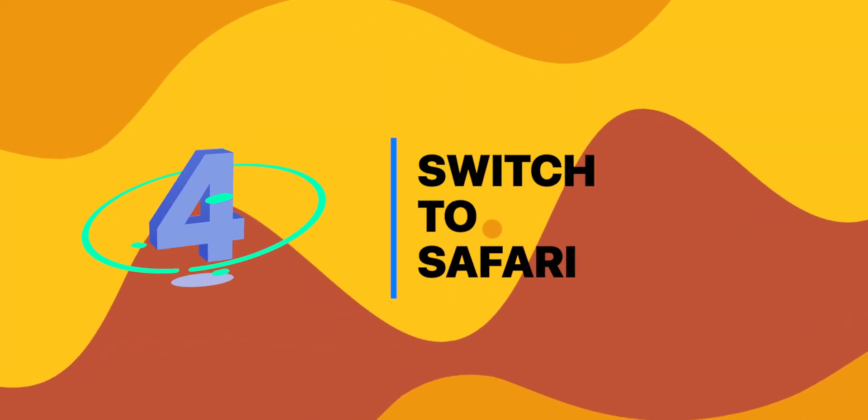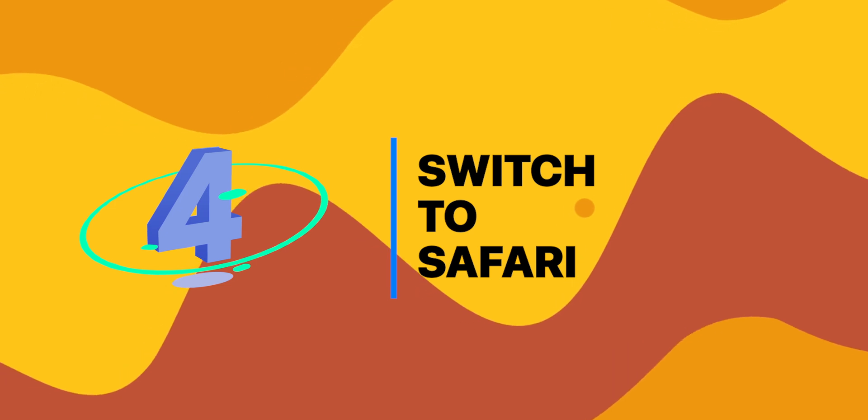Moving to the fourth tip, which is for Safari. With macOS Big Sur, Safari runs 50% faster than Google Chrome, and the M1 chip beats high-end CPUs and offers great speed. So who needs a browser that eats up a lot of memory and uses significant battery? Switch back to Safari and experience great speed while helping your new Mac save battery life too.